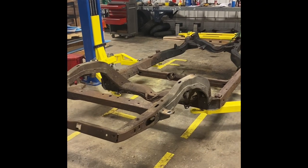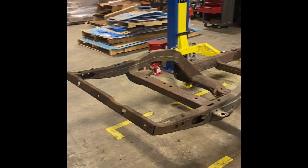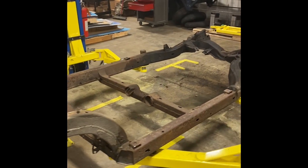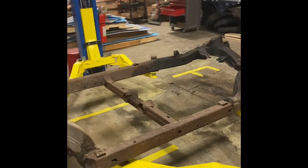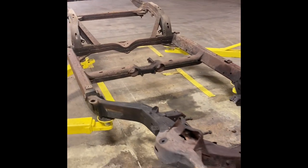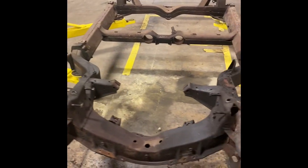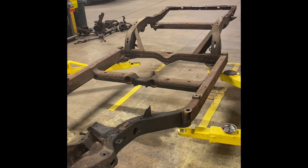We have a completely naked frame. I've taken off all of the suspension, everything's steering, and now we're ready to clean up and sandblast it, and then we'll get it repainted.